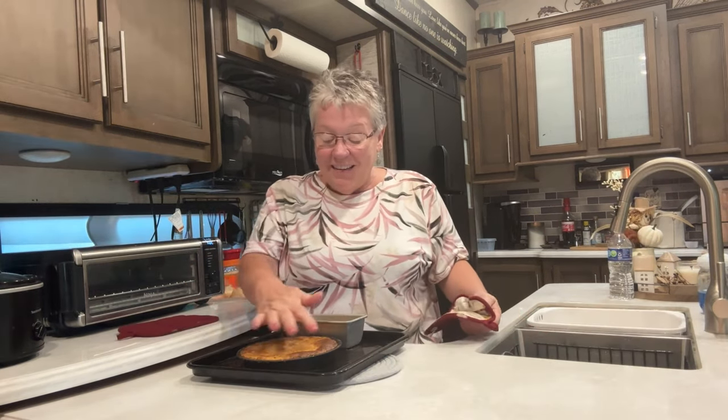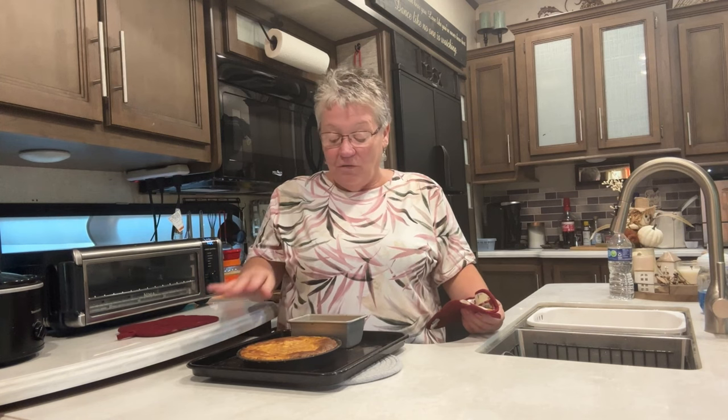I forgot to mention — I sprinkled the top with nutmeg, so just give it a nice little sprinkle like that, and then you're ready to put it in the oven. Look how nice it is and it didn't overflow. I got a whole other pan too — we have some friends camping here, so I think I'm going to take that down to them.